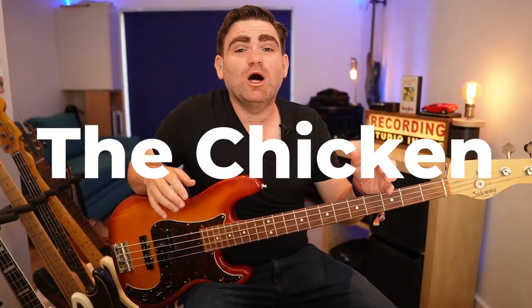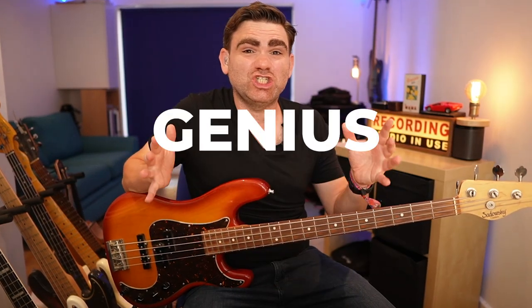Hey guys, in today's video I want to give you five reasons why The Chicken by Jaco Pastorius is genius. I'll see you inside the video.